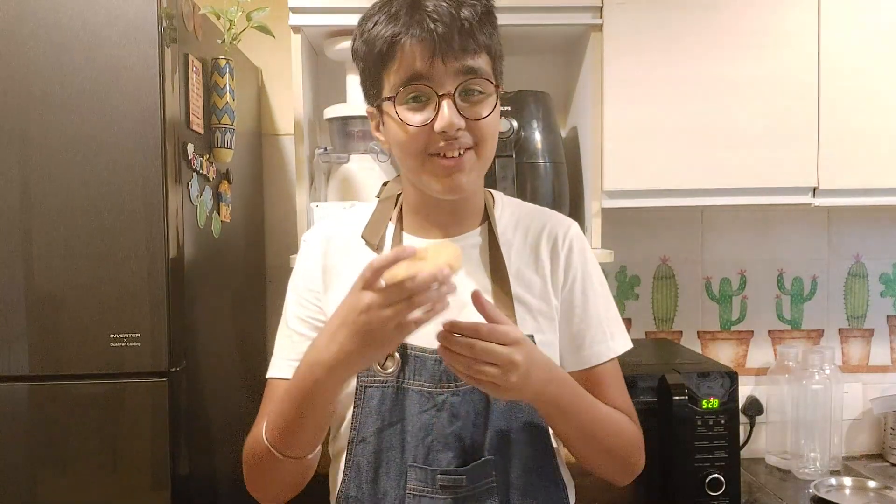Now for the moment I've been waiting for all day — let's give it a try. I know many people who have only had fried doughnuts, but believe me, these guilt-free baked doughnuts are equally amazing. Do give it a try! Please like, share, and subscribe to my channel, and stay tuned for more videos like this. Thank you!